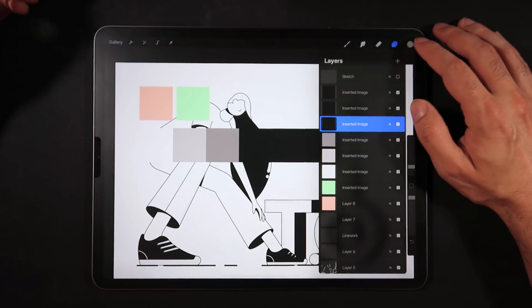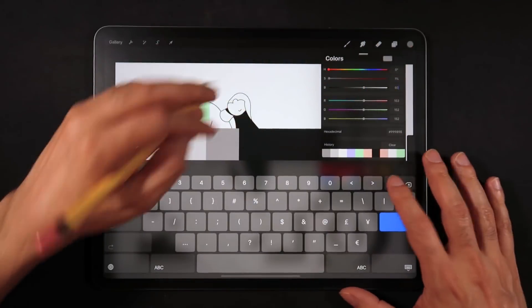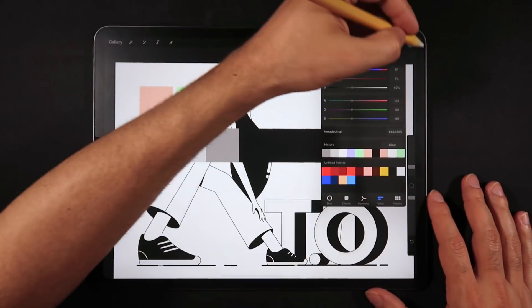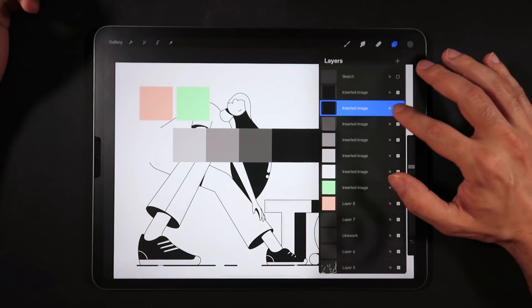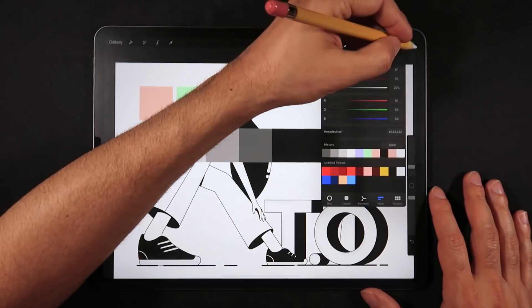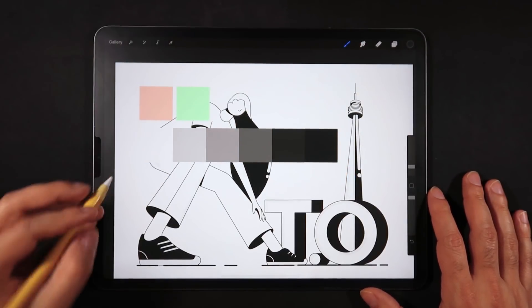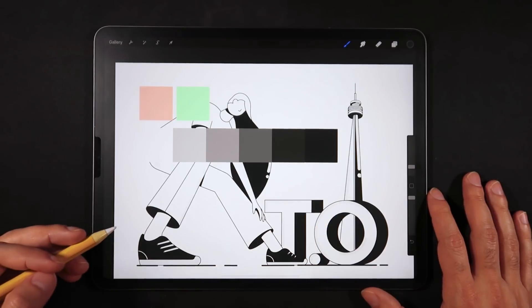We're going to keep doing this. Select the next square, go into the colors, select 40% brightness, and drop it onto the square. Head up to the next one and type 20 — 20% on brightness — and drop that. Now we have a whole scale going from pure white all the way to pure black.